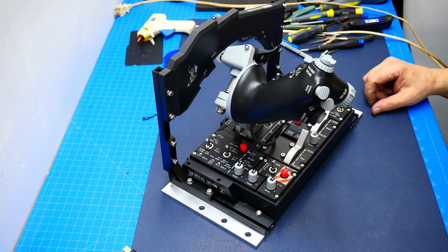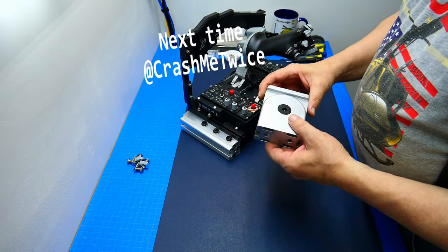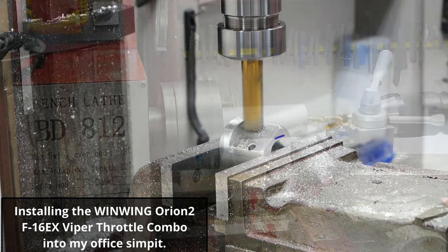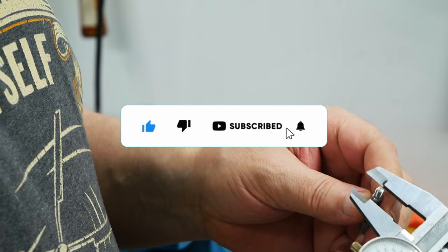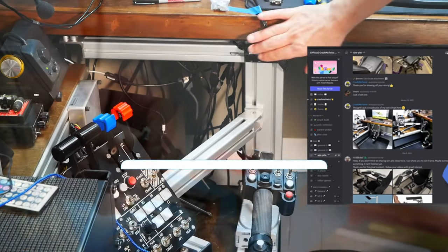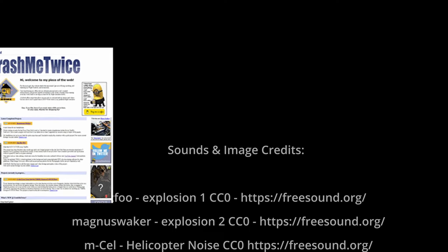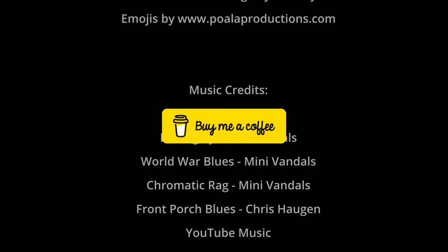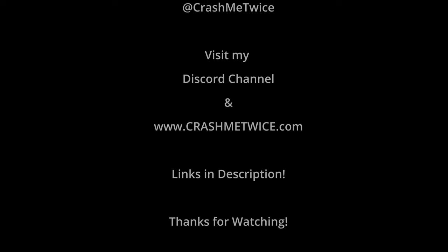That's it for today. Next time I'm going to install the throttle combo into my office simpit, and that video is coming soon. Please subscribe to my channel so you don't miss it, don't forget to check out my Discord channel, and visit my website at crashmetwice.com for more info on this and other projects. If you'd like to support this channel you can buy me a coffee from the link below. I hope you all enjoyed this video — Crash Me Twice out!